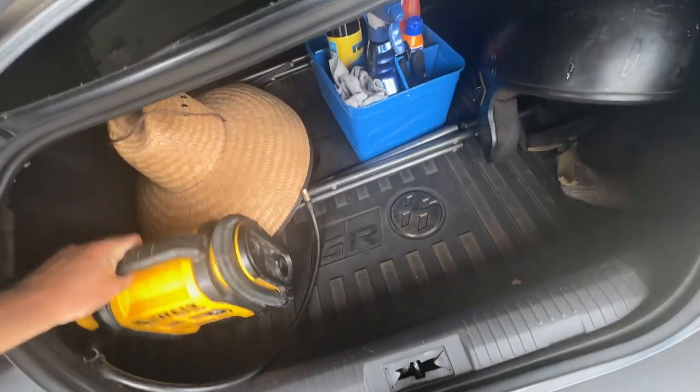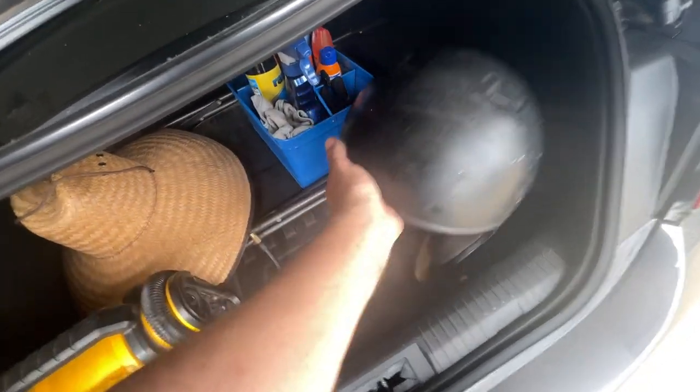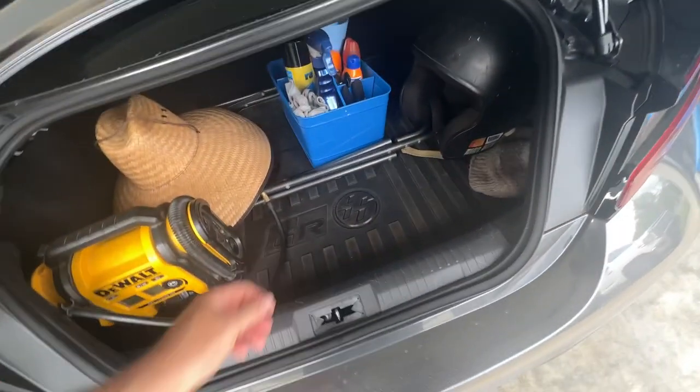A helmet — you're going to need that helmet. If you don't have one, there are helmets to rent. You'll just turn in your license at the trailer and they'll let you have a helmet.